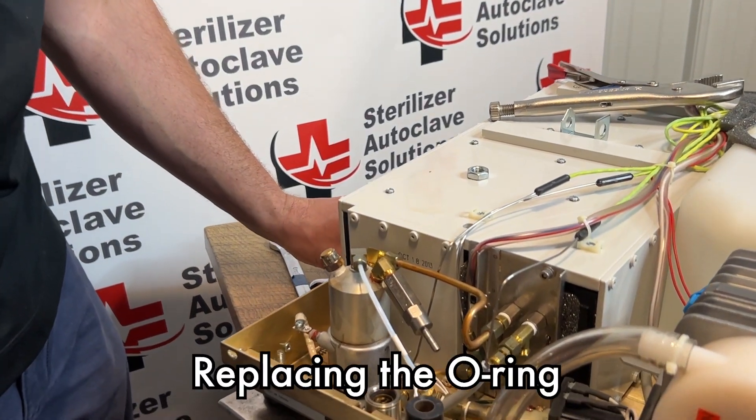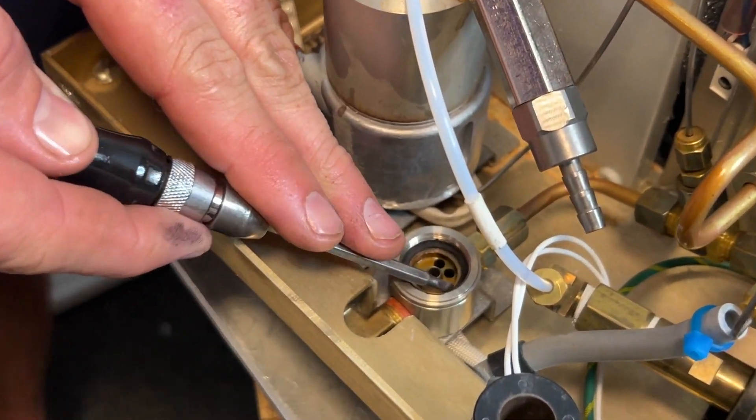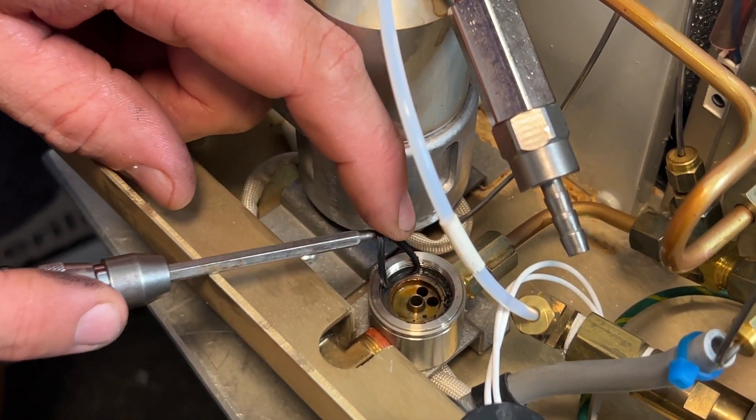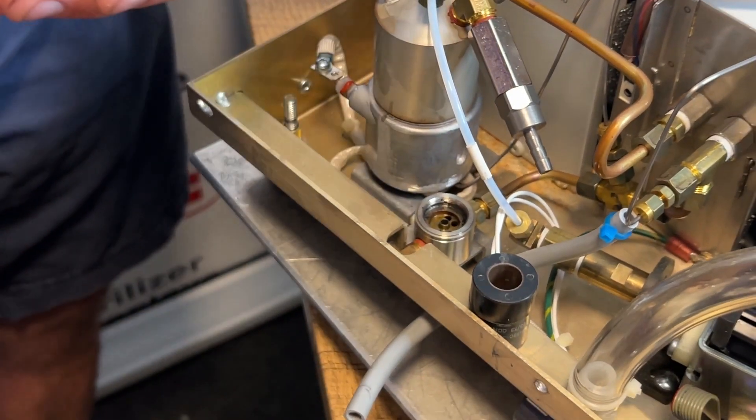Putting this back on, you will see that there is the old O-ring. If you do not have a new O-ring, you want to try not to damage this O-ring. This one, however, is pretty well dry rot, so we are going to be replacing that O-ring.